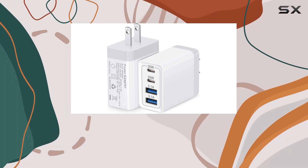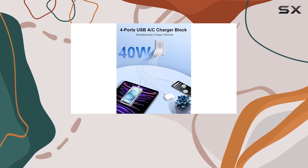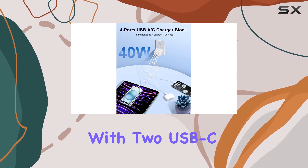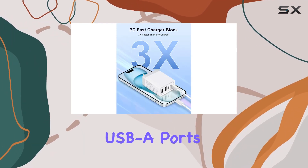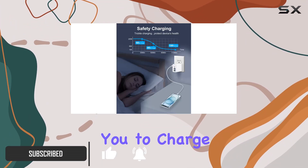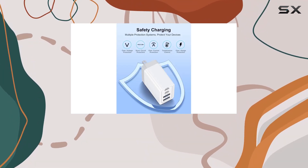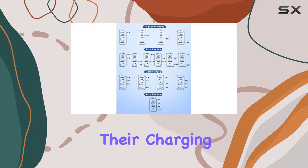Today, we're diving into the FN40W four-port USB-C wall charger, a compact charging solution that caught my attention. With two USB-C ports and two USB-A ports, this charger supports a total power output of 40W, allowing you to charge up to four devices simultaneously. It's a game changer for those who want to minimize waiting time and declutter their charging space.